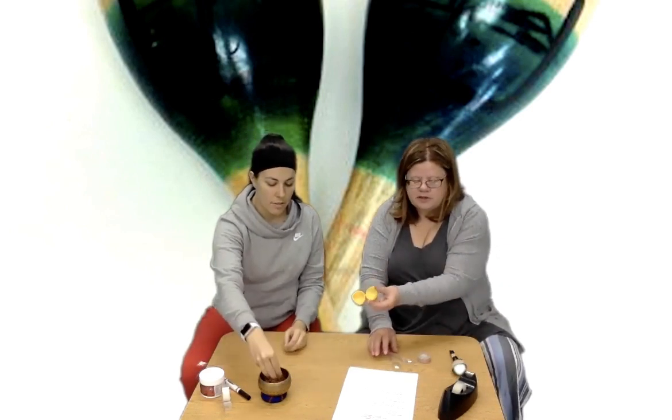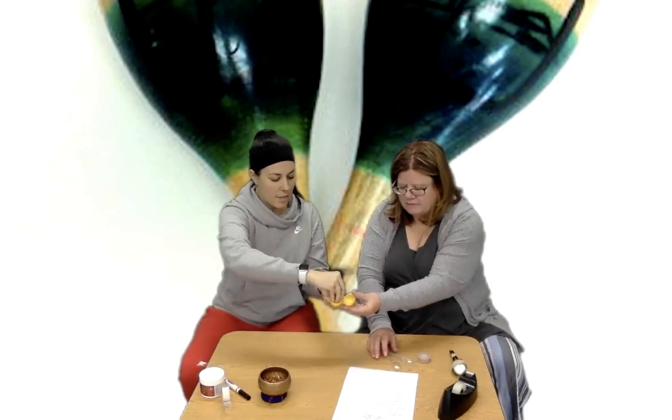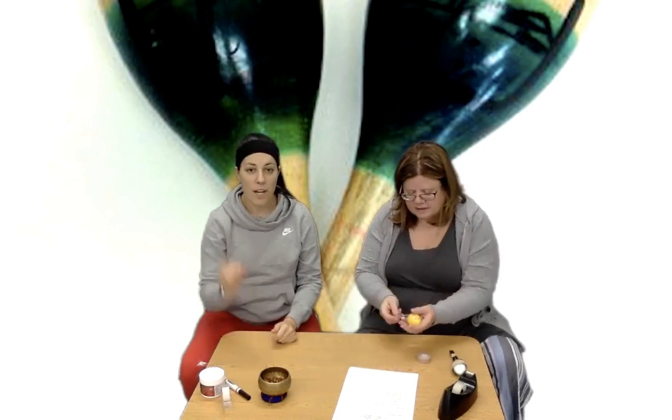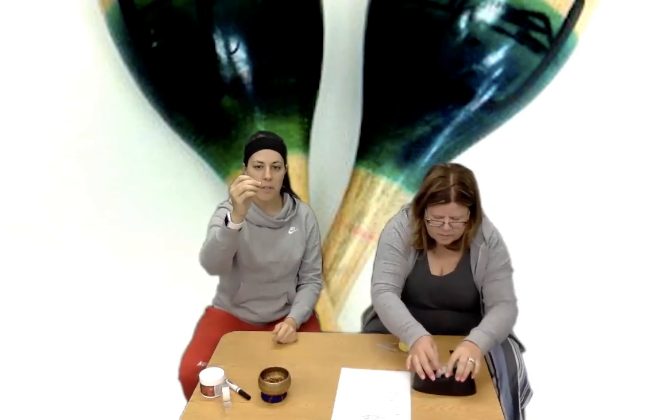So the first thing you're gonna do is open up your egg and fill it. Fill it up, then close it and check to see if it's too much or too little. That sounds pretty good. And if you want, you can even pick up the pieces one at a time if you have something bigger. Obviously with rice you wouldn't want to do that.